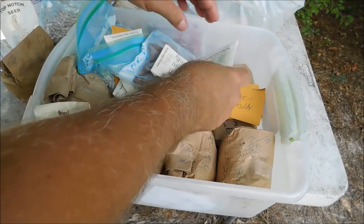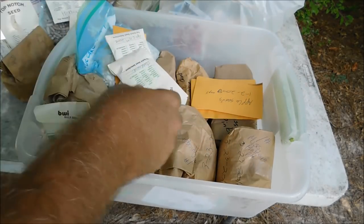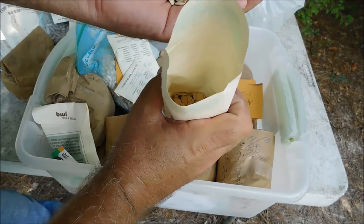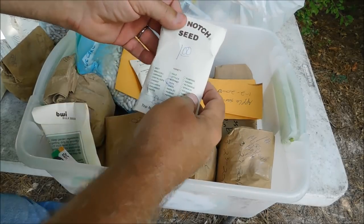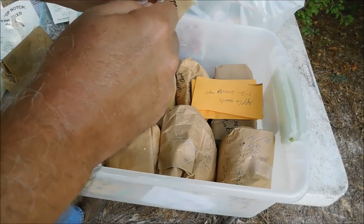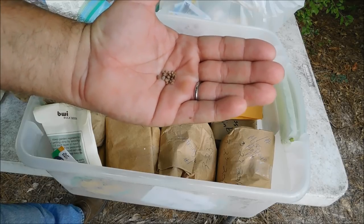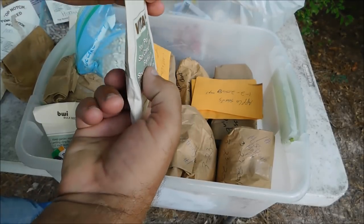More cucumber, pickling cucumber. Pinto beans — one pound. Crookneck squash — again sold by the ounce. That's probably a dollar's worth or 50 cents. Emerald gold okra. Sparkler radish — 50 cents. Take a look at those radish seeds and these greens — very small seeds. You can stockpile hundreds of thousands of these seeds and they're not going to hardly take up any room whatsoever.